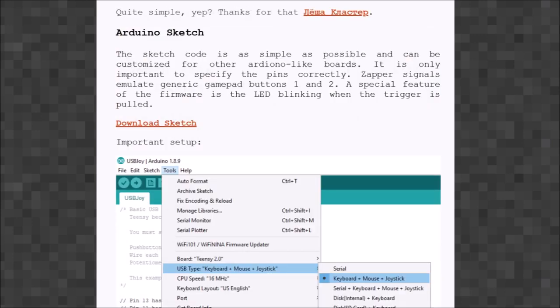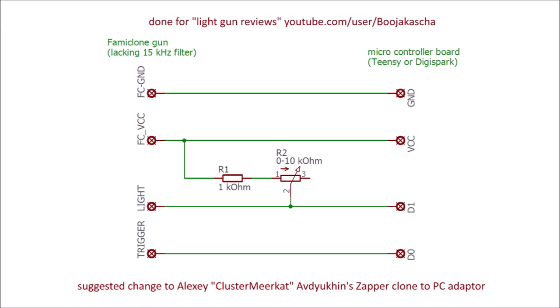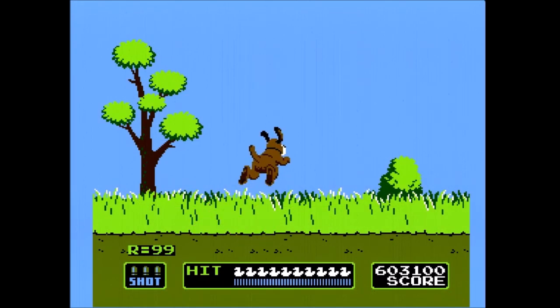In my mind this pull-up resistor is the reason why gun and monitor compatibility varies a lot, and I recommend replacing it with a 1 to 11 kilohm potentiometer setup. When relying on the 4.7 kilohm resistor instead, there is some interesting discrepancy going on between FCE, the original Zapper, and Clastomere Cat's firmware.